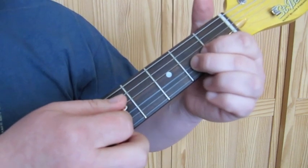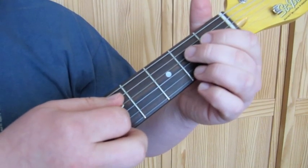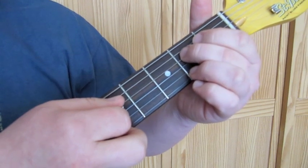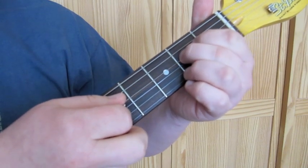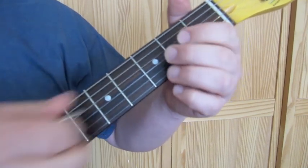End the lick with the open D string, then fret the second fret on the D string, then open D string again, then the second fret on the D string. So when you put it all together you end up with that.